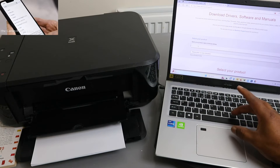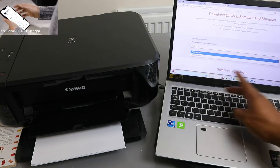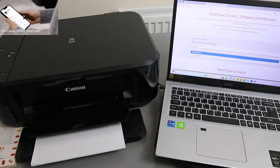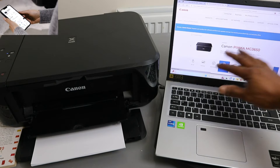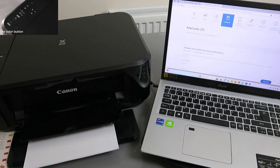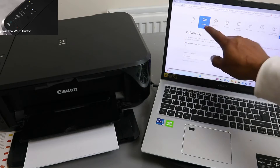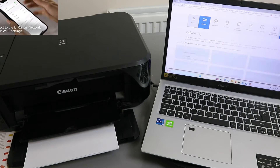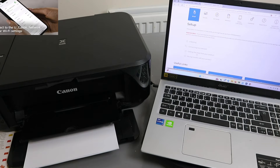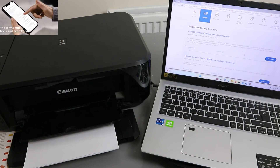Type the printer you want to install — MG3650 — and select it. The printer will appear. Go to the driver section, select Drivers rather than Setup, then scroll down to find the drivers.